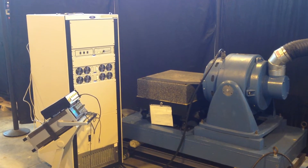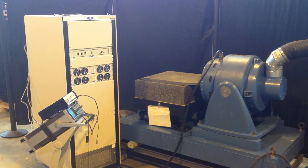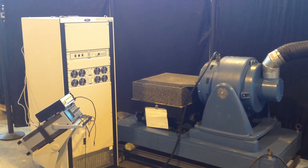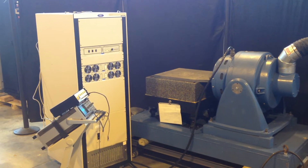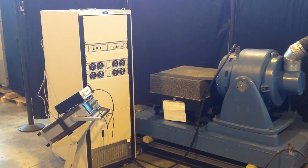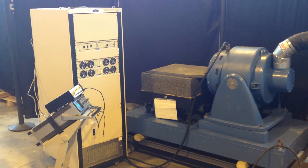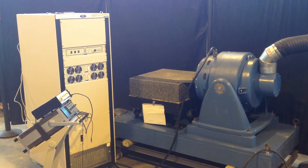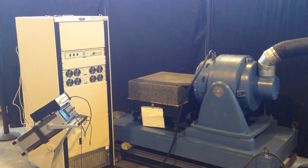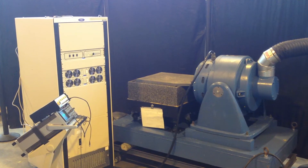Okay, here we're going to do a quick test on an MB Dynamics C10E shaker. It has an MRAD slip table and there's a Ling amplifier. We're just going to put a simple signal from a signal generator and run it down from maybe a thousand hertz and just watch the table movement.